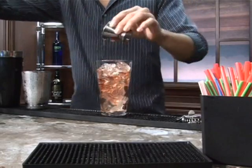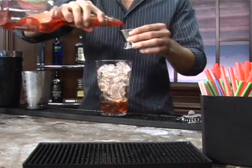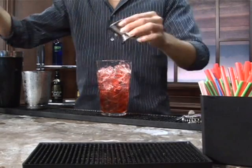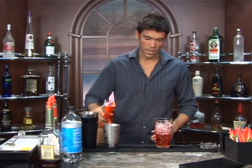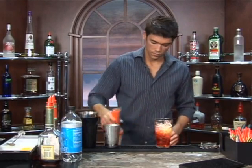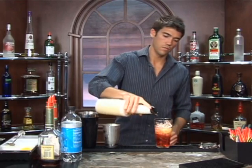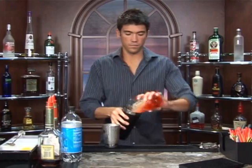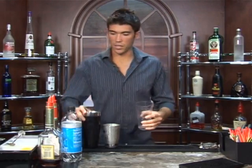We're going to follow that up with one ounce of strawberry schnapps. Next we'll add equal parts of orange juice and pineapple juice. And we'll give it a shake — just a couple, just to get everything mixed together.